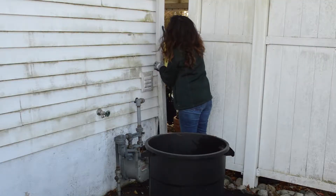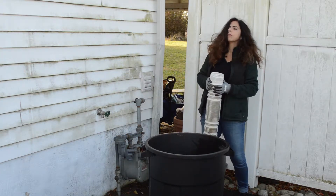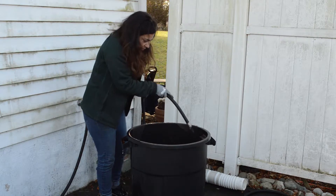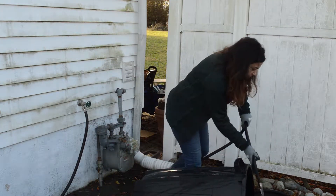Reattach the downspout and pull out the extension away from the house so water doesn't back up. When you're cleaning the barrel, make sure that you hose out the spigot to remove any sediment that may have settled in.